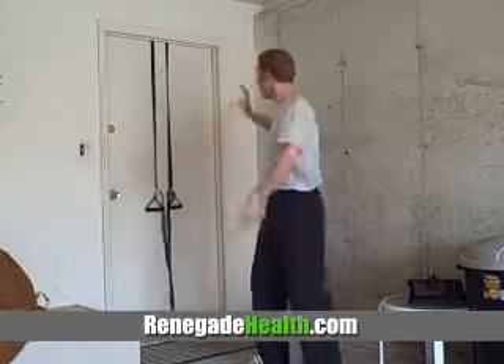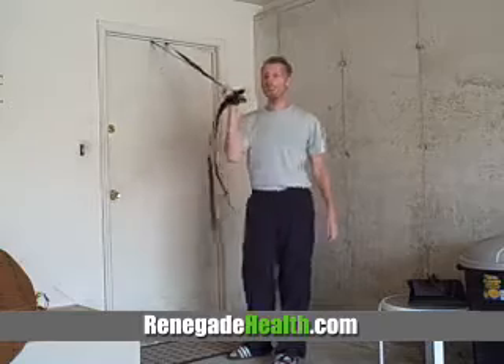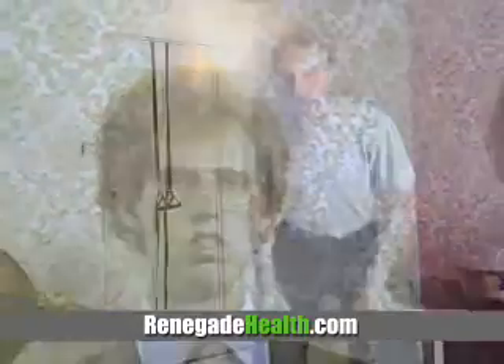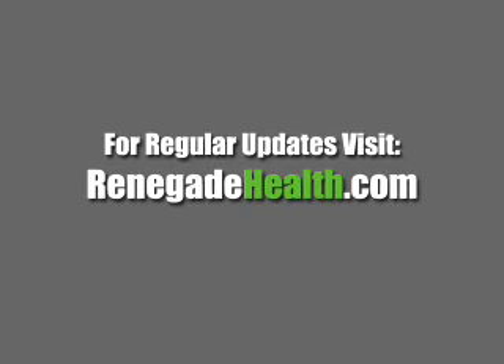So that's it everyone. This is the Jungle Gym — a simple, easy tool that you can use just about anywhere and it will help create a little more variety in your workout. This is Kevin Gianni, AKA Napoleon Dynamite. Together we can change the health of the world one show at a time. Have an awesome weekend. We'll see you next time.